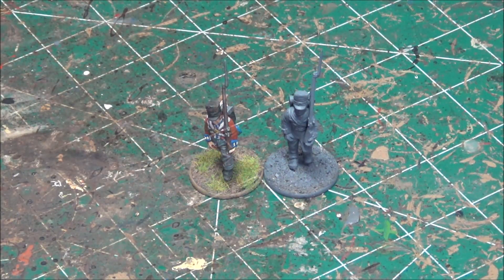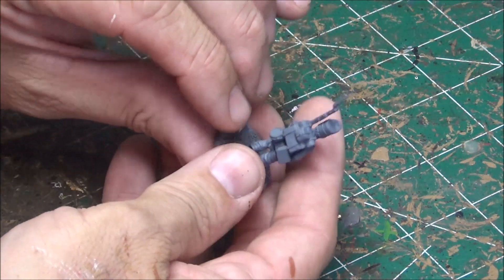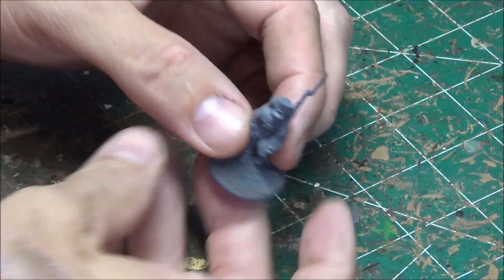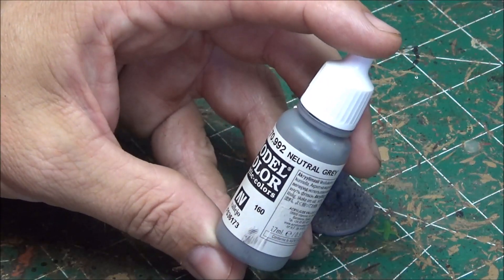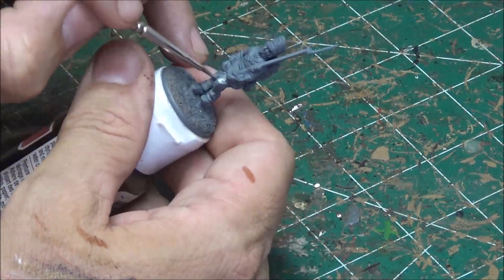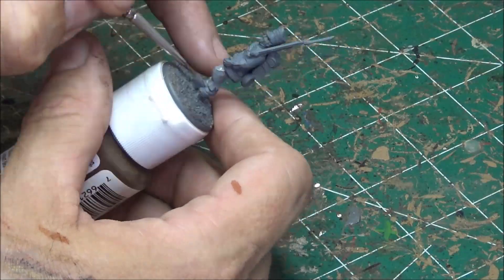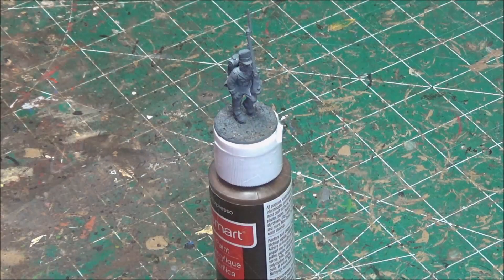So let's get started. First thing we will do is the pants and the bedroll on the back. I've heard this referred to as a greatcoat before as well, but it looks like a bedroll. The pants are going to be gray as well as the bedroll. For that I just use Vallejo neutral gray. The gray is complete.